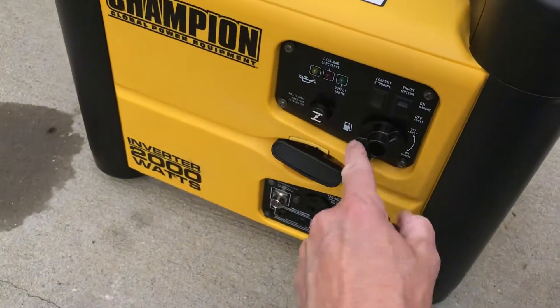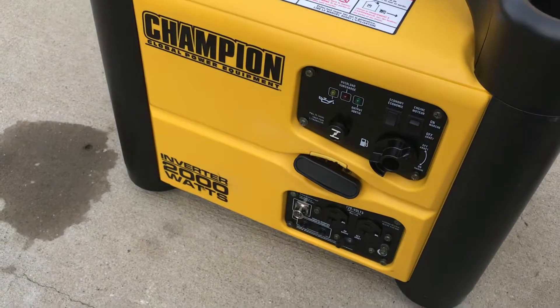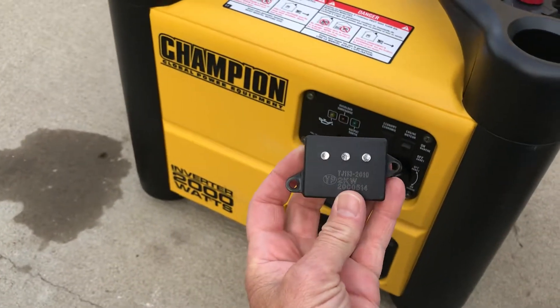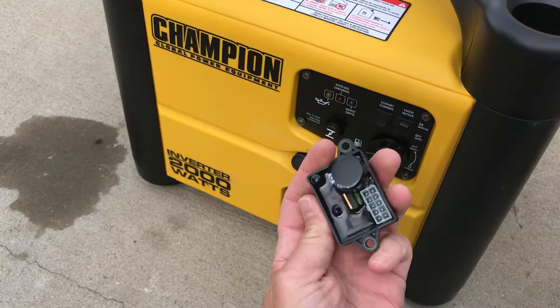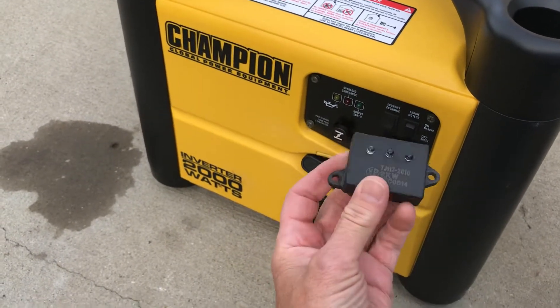On the front of the unit you can see these three dots. That box gives you the overload and output lights, but it's also the control box for the ignition. The generator is not timed like your lawnmower — it's electronic.